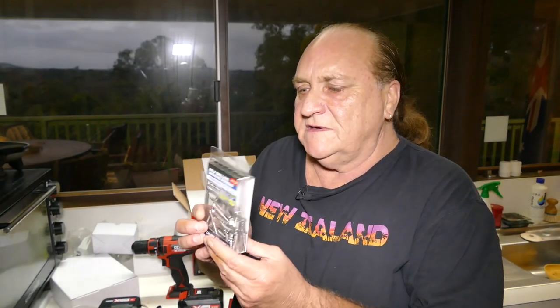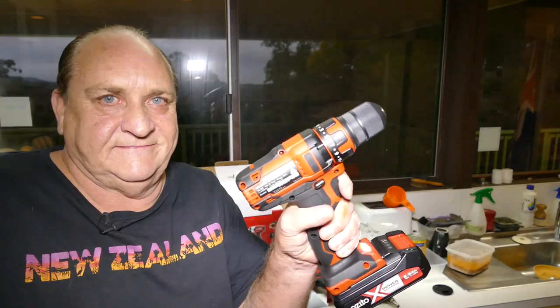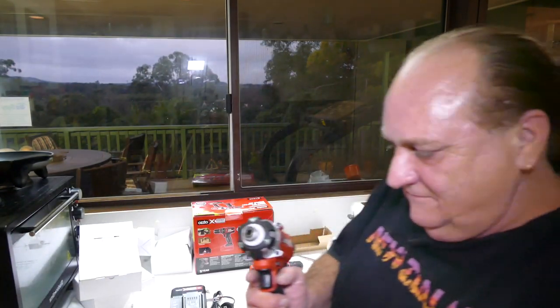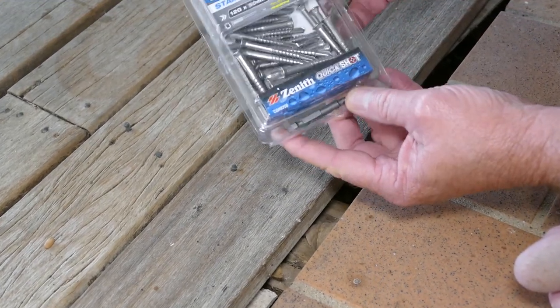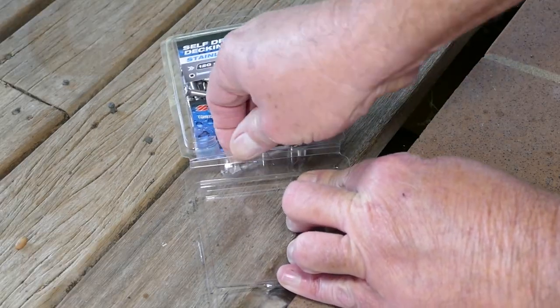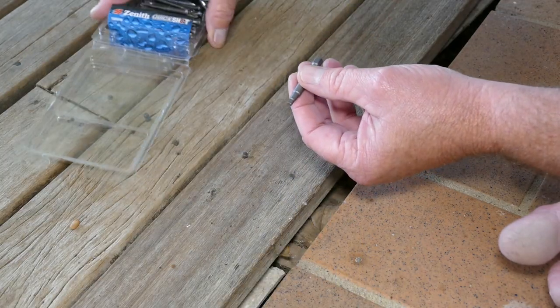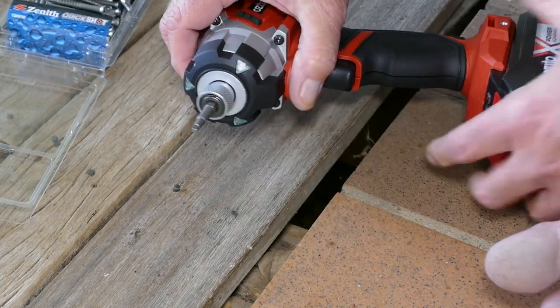Yeah, so with these screws that I need for the deck, we can spend the day screwing! I like how this particular pack of self-drilling deck screws comes with its own little bit. I also like how easy it is to attach — you simply pull that forward, drop the bit in, let it go. Bob's your uncle.